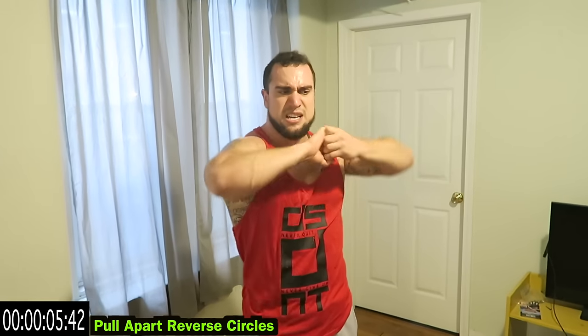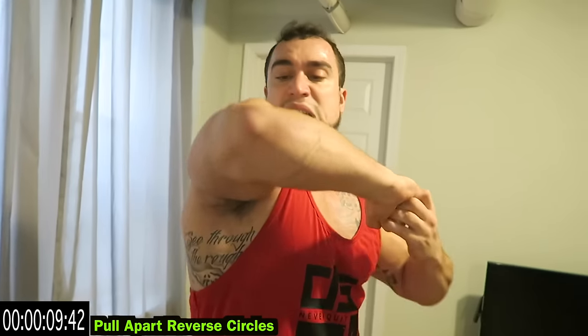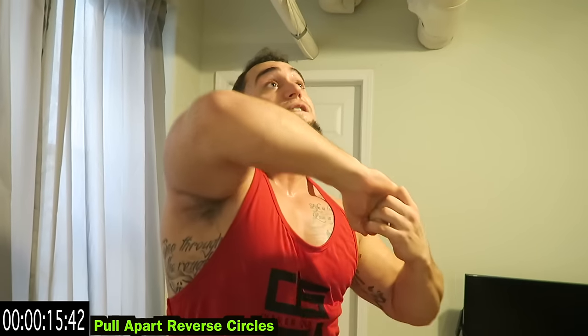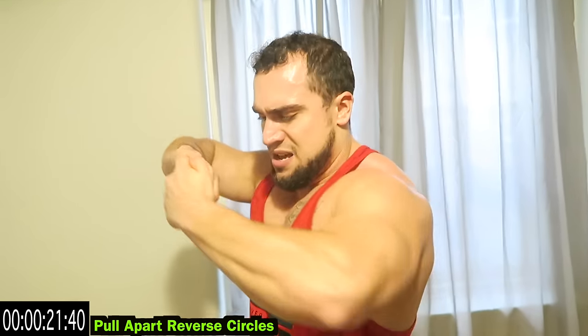Only two more exercises after this — we are finishing with a minute straight on the last two. Get ready, it's going to be brutal. Look at me, I am dripping sweat down my face and I literally haven't moved from this spot basically.